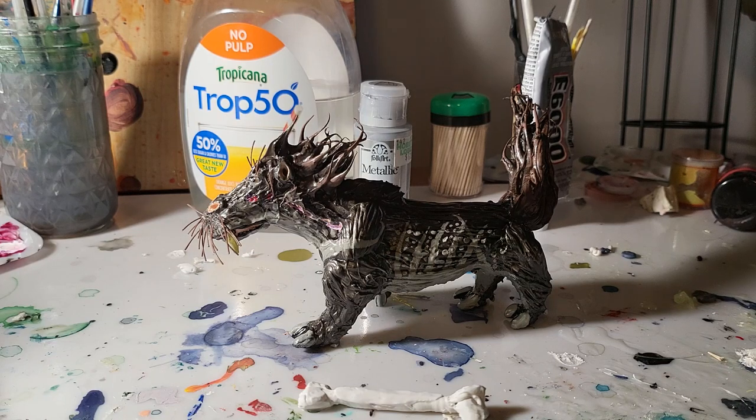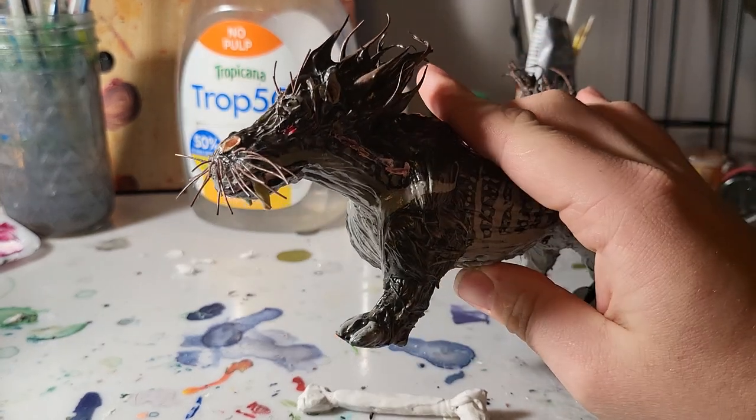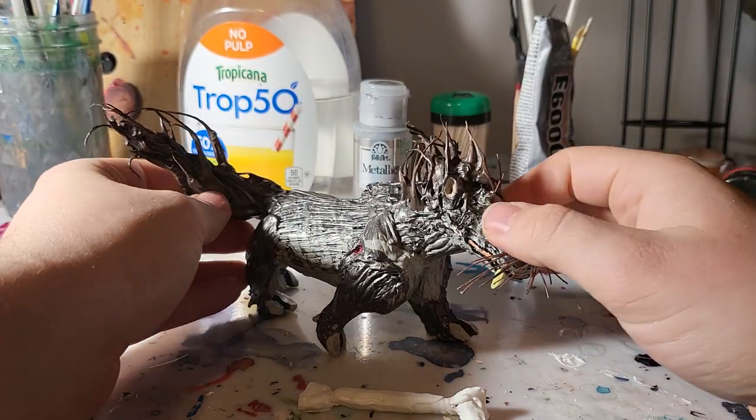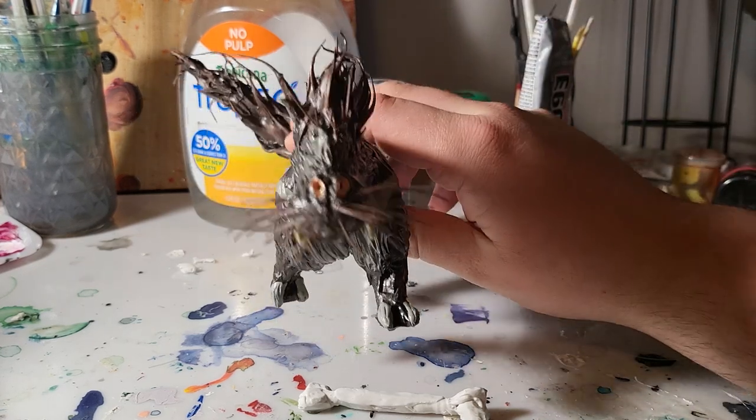Hello everybody, today I have the finished kelpie figure and overall I think it looks pretty good. This was originally supposed to be a gift for a buddy of mine's daughter, but I think I went a little too far into the speculative evolution part and made it too different from a horse. So instead I will be keeping this beast and trying again with something different, which is fine — honestly I rather like the way it turned out.